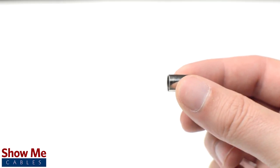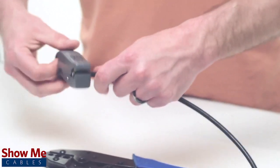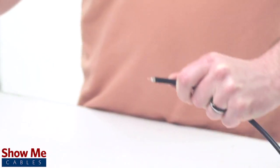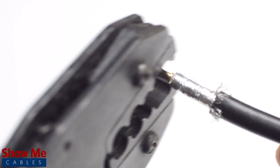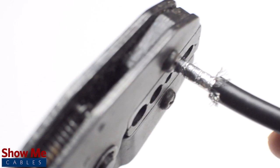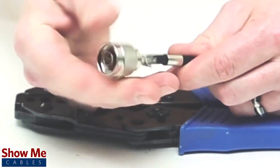Start by inserting the ferrule over the jacket, then use the strip tool to get rid of the excess jacket and dielectric in one smooth motion. Pull back the braided shield, crimp the male pin onto the center conductor, then place the connector onto the cable.